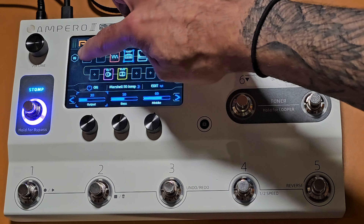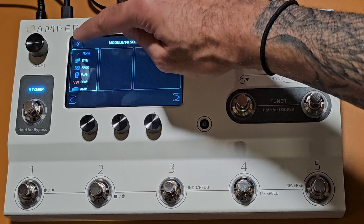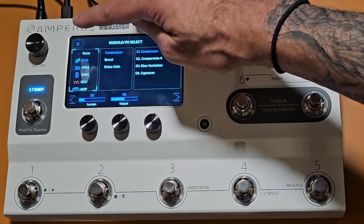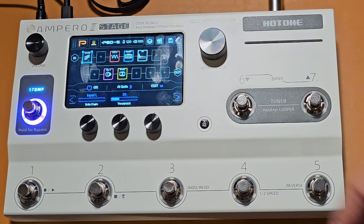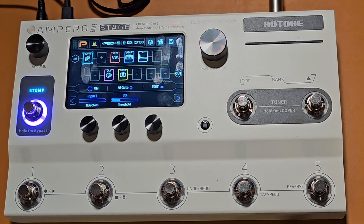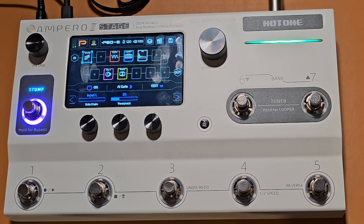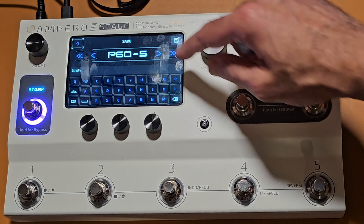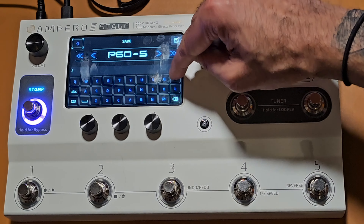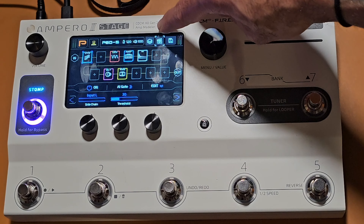The preset is clipping a little bit so I lowered the amp output to sort that out. Now I'm going to add a noise gate right at the front, because I'm going to gain this up a bit more and it can become quite noisy. I'll go to the noise gate — just the AI gate — and leave it in its stock form because it's doing a good job. Then I'll go ahead and save this patch. I'll just call it JP.